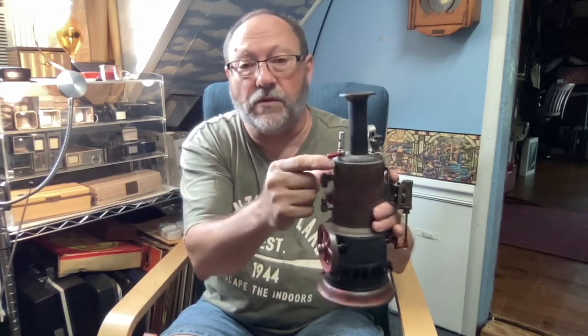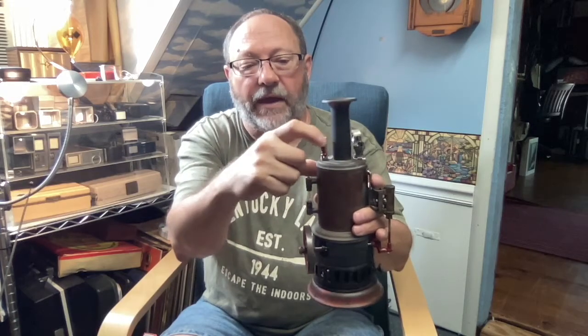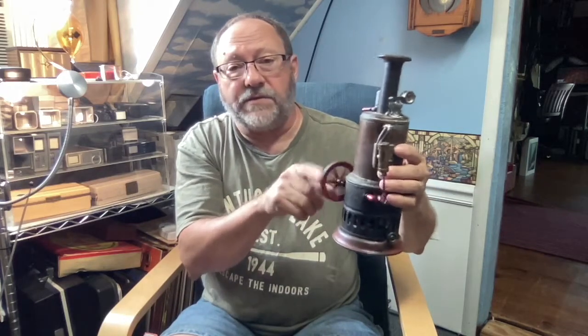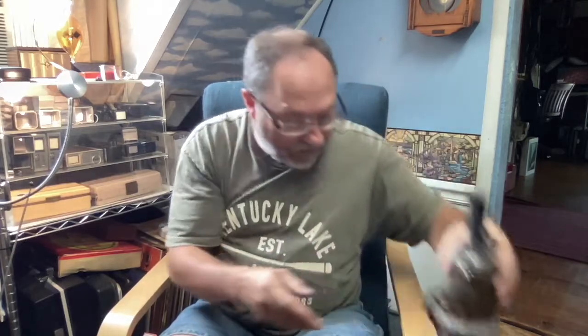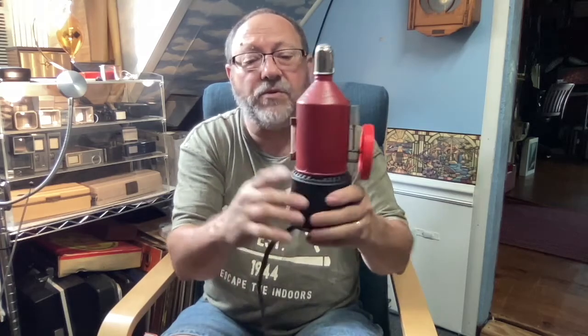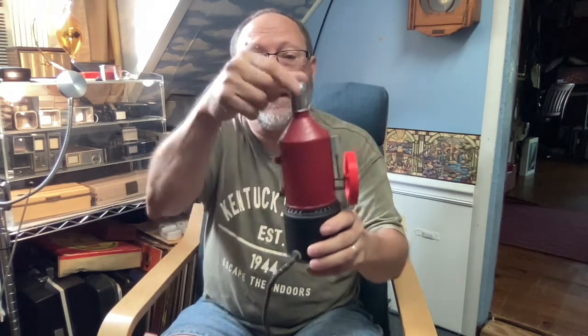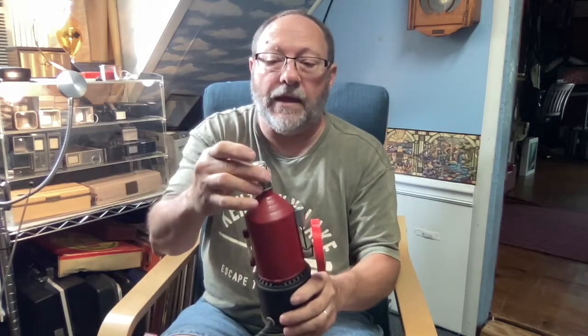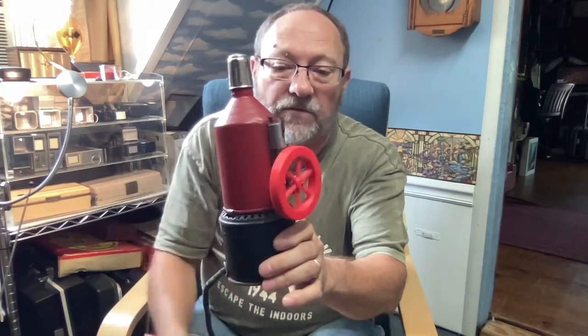Some of these have little whistles that will scream when the pressure gets high. You can see the pressure of the motor, and this motor is made by the Watt Victor company. I 3D printed a wheel here just to see if I could get it to run a little faster, but it's the same principle. It has a glass tube for the water level and uses a weight for pressure regulation on top.